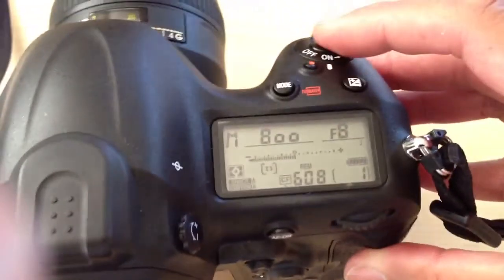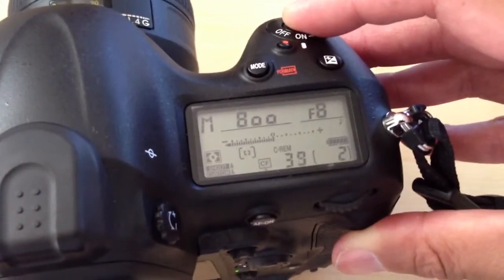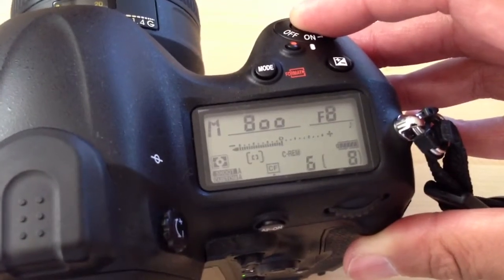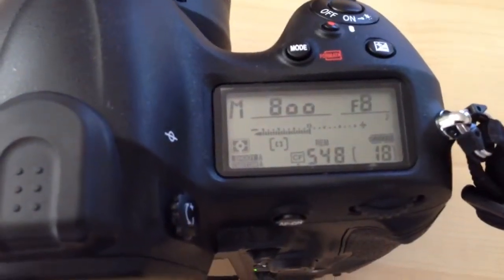So here's the shooting at 10 frames per second. So now the buffer's full.